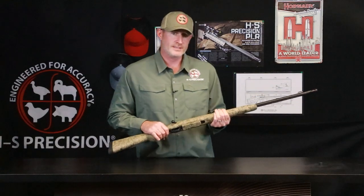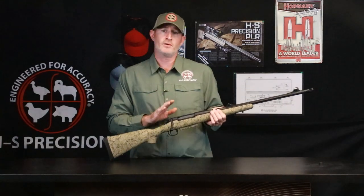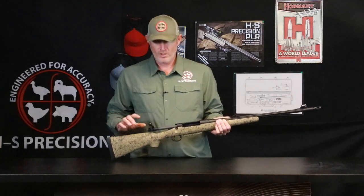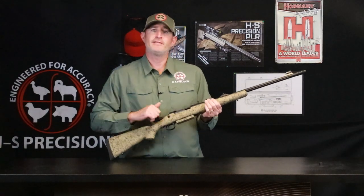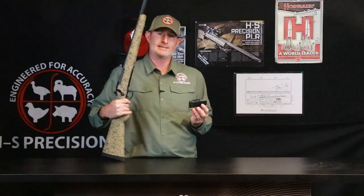Going into the rifle itself, we build and manufacture every single component of the gun. We start with our Pro Series Action, a stainless steel action that we manufacture in-house. We do utilize a three-position style safety, oversized extractor, and a center feed center stack detachable box magazine system. This is a proprietary magazine system.